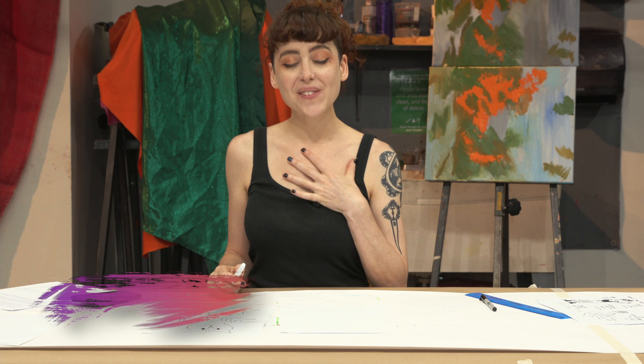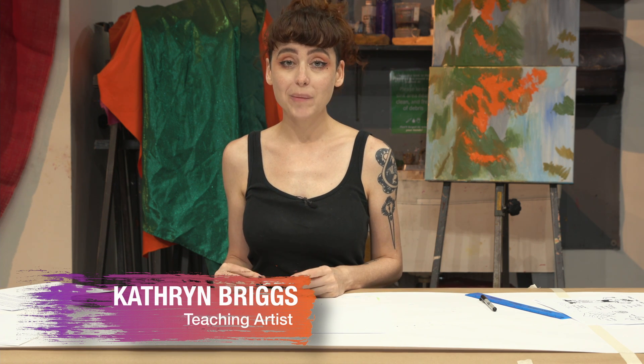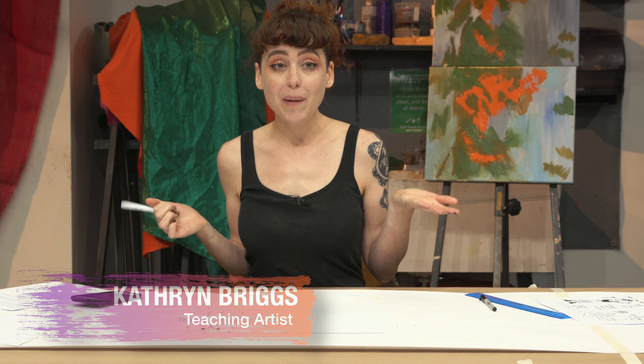Hi, welcome back! My name is Katherine, and I'm a professional comics creator. I'm so glad you came back today. We are going to make some monsters today.